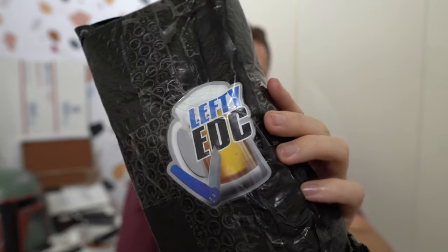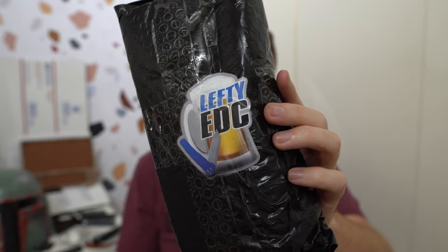Hey everybody, Jake here from Bearded Gear and I have some pouches to open — two separate pouches. One from Lefty EDC, one of my best friends. Kevin is awesome. If you're not following Kevin or subscribed to his channel, you should. Lefty EDC, awesome.